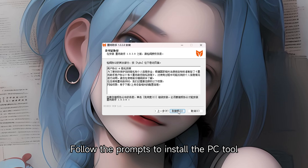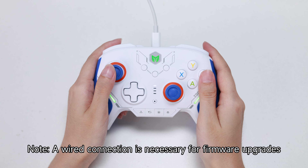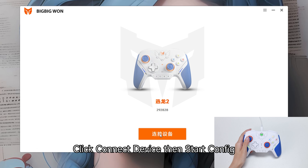Follow the prompts to install the PC Tool. A wired connection is necessary for the firmware upgrade. With a wired connection to the controller, wait for the upgrade tool to recognize the controller. Click Connect Device, then start config.